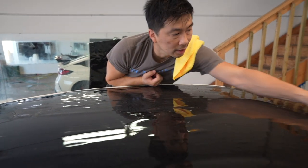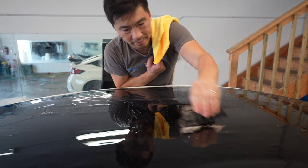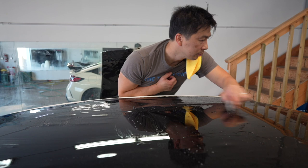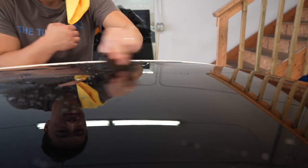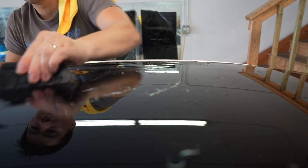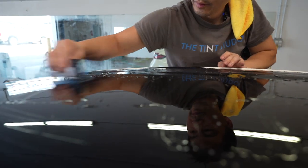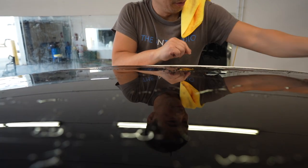I'm going to go ahead and cut it down a little here. Look at that — absolutely beautiful.